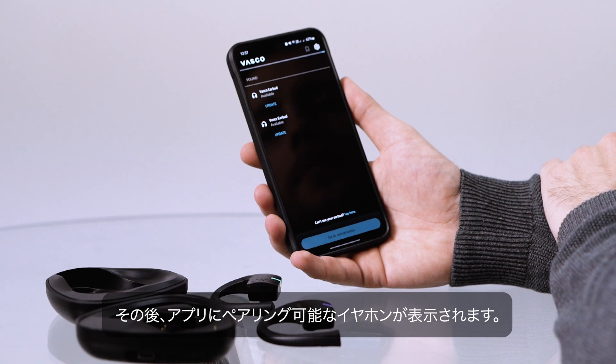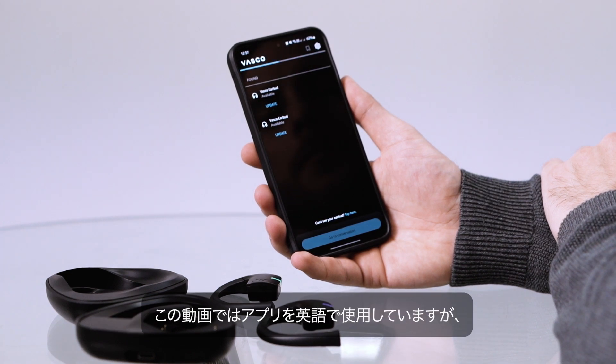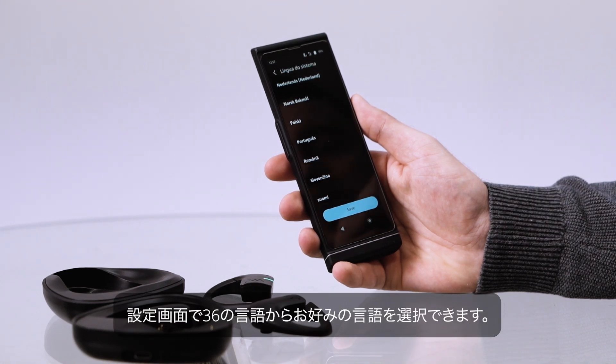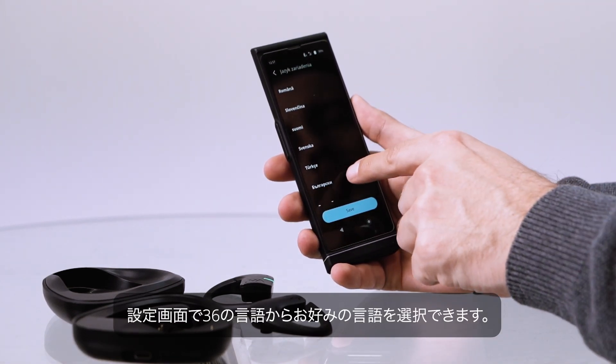The app will then display the earbud that you can pair with your device. For this video, we are using the app in English, but you can choose your preferred language from 36 available options in the settings.